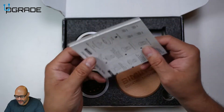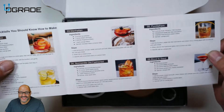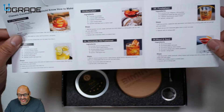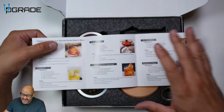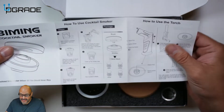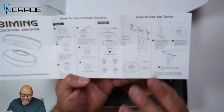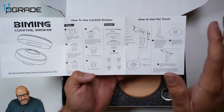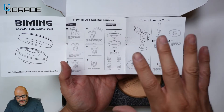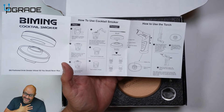It smells so beautiful — the aroma of this. They give you instructions on how to set up the whole system, and not only that, they give you ingredients and how to actually mix some of these drinks, how to pour, and how to utilize the whole system. It's a little complicated if you're not familiar with it. You're gonna need different sizes of glass to pour and use this properly.